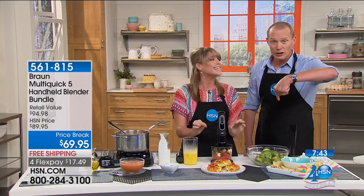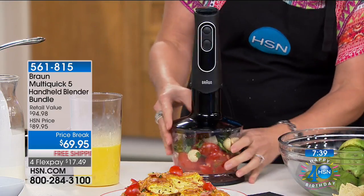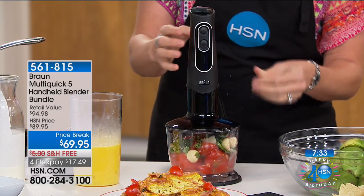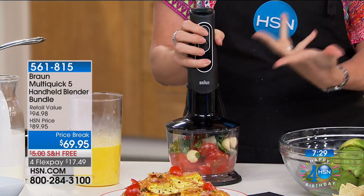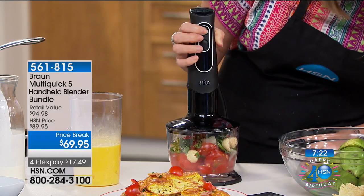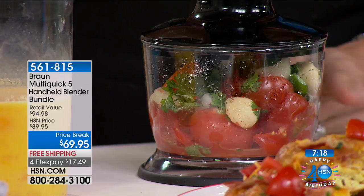This is the chopper — a two-cup chopper included, which is a $60 value for an electric chopper on its own. This motor is very special. This is one of those items you'll pass down from generation to generation. We've received emails from people who have had their Braun hand blender for 10 and 15 years. You pay for it once, but you're going to use it every day, every week, year after year.